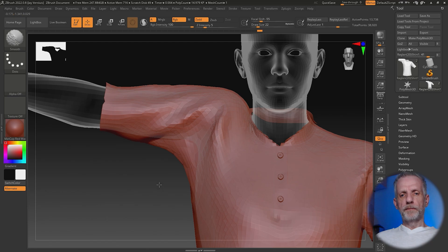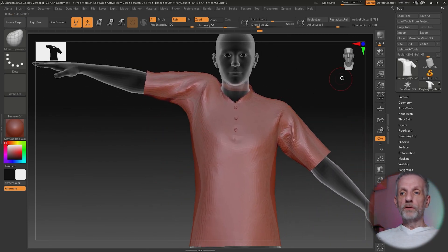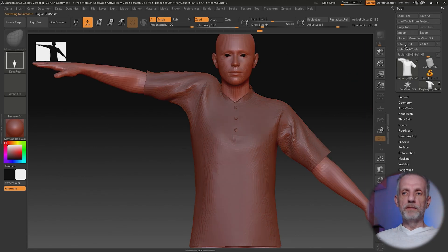Let's say we're happy with this and we want to send our changes back to DAZ Studio. We're going to do that with the GoZ button. Make sure that the path to DAZ Studio is selected — especially important if you have multiple versions of DAZ Studio installed. Also make sure you're on the shirt. If you were on the Genesis figure, the Genesis figure's changes would be sent back instead. We want the shirt as the active object. Hit the GoZ button.